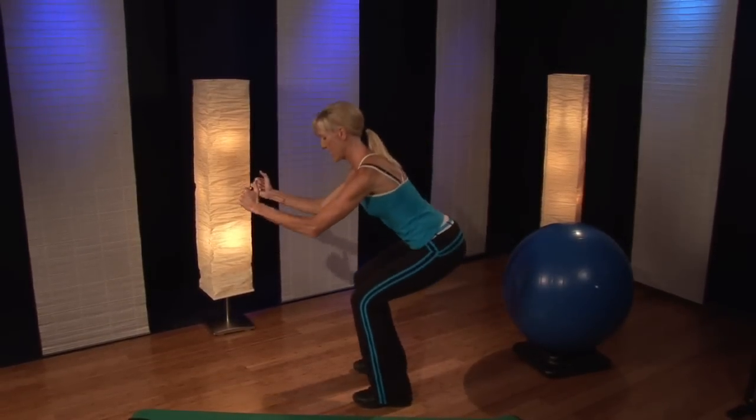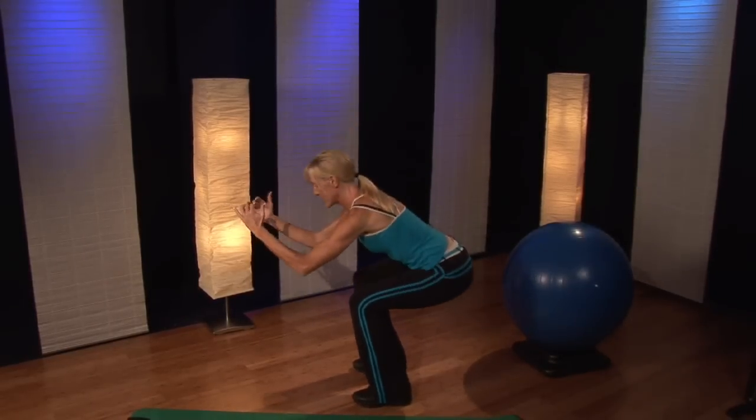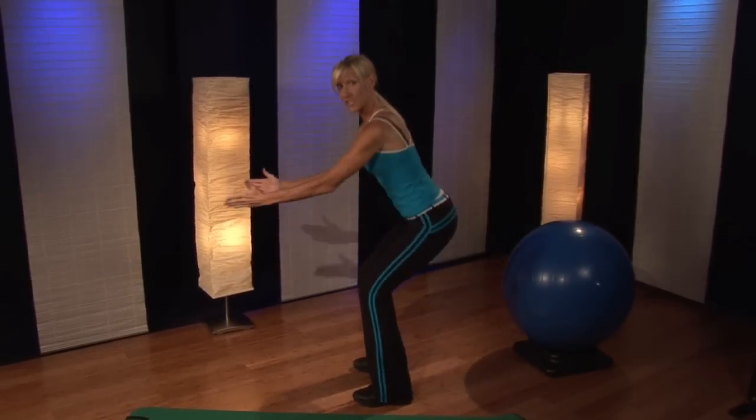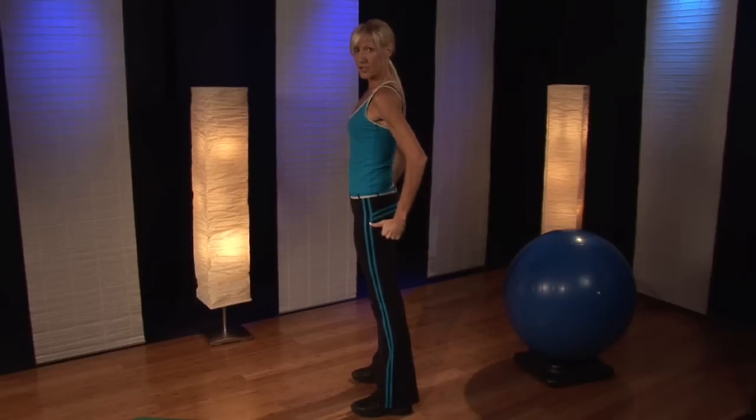Keep your abdominals in, squat back, and up and squeeze. So it's nice and smooth. You want to make sure that your knees don't go past your toes, and you can do about 20 reps for your squats.